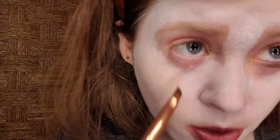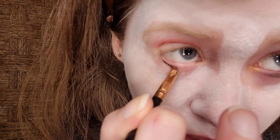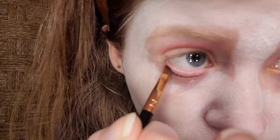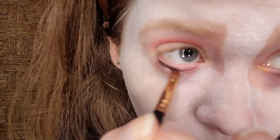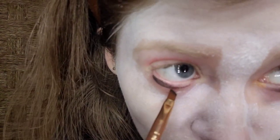I was originally going to do my hair in pigtails, but I decided to keep my hair down. For the lower lash line, I'm taking Jab Jab, which is the most beautiful matte black. The brush I'm using is the Best Hope Small Outer Brush.